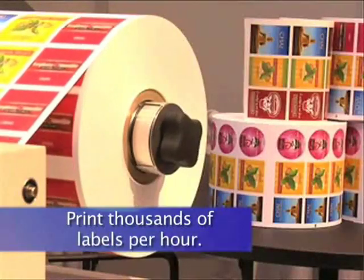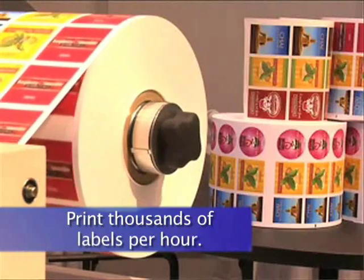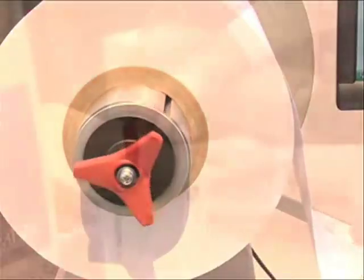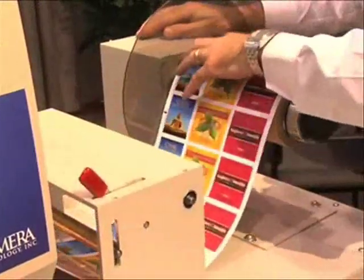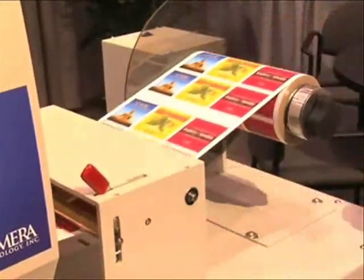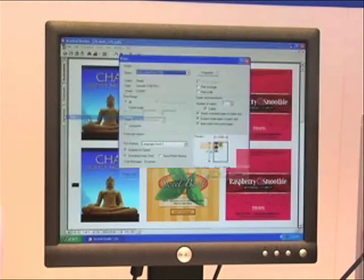Digital label presses allow you to do all kinds of things that simply aren't possible with traditional presses. Do you need 2,000 labels in an hour? No problem. How about 20 or even 30,000 labels by tomorrow morning? Absolutely. With digital, there are no plates, set up, make ready, or clean up afterward.